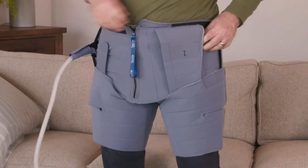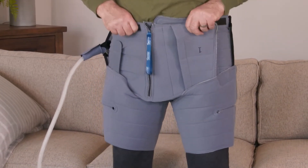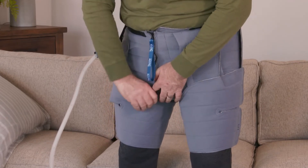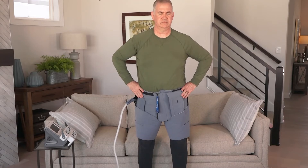Ensuring a snug fit, adjust the thigh straps as necessary to eliminate any gapping in the groin. You may need to tuck the fabric from the front of the thigh piece down into the garment if it sticks out.